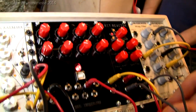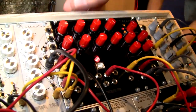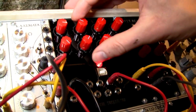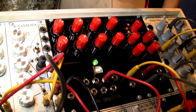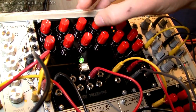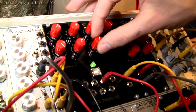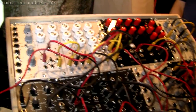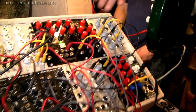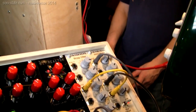We can hear it in action — we have a delay and a phaser. The hand clap here is coming through the Bit Reactor, which is a bit crusher device.